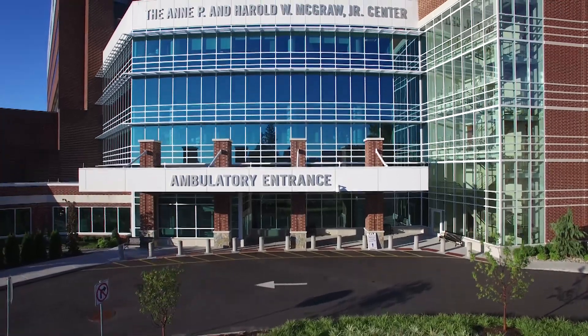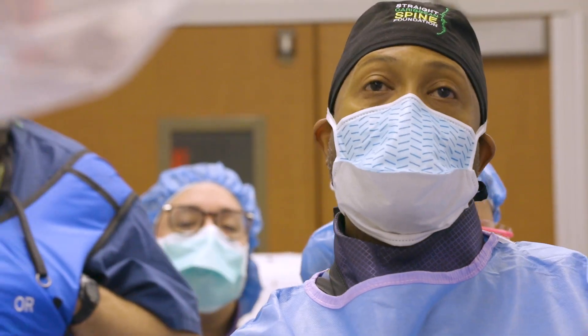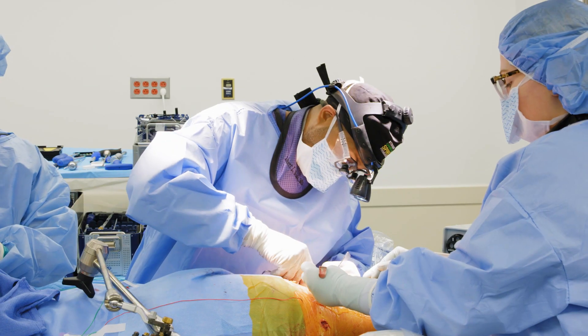I'm Robert Brady. I'm an orthopedic spine surgeon with Ortho Connecticut. I work primarily out of Norwalk Hospital and Yale New Haven Hospital.